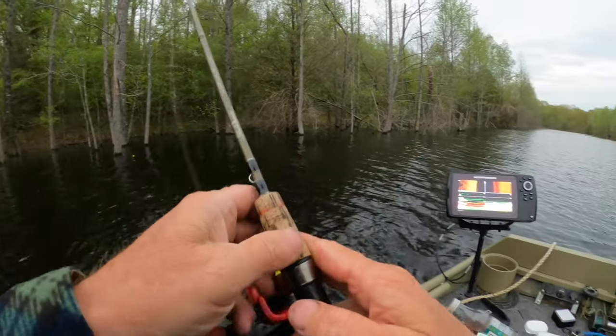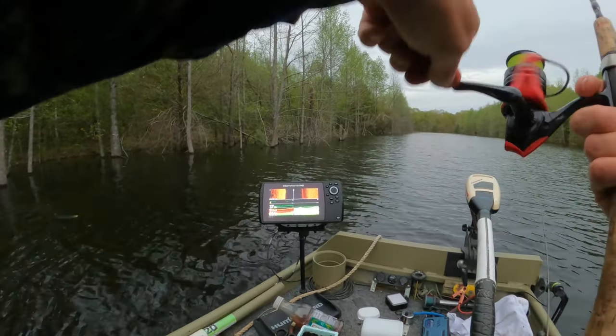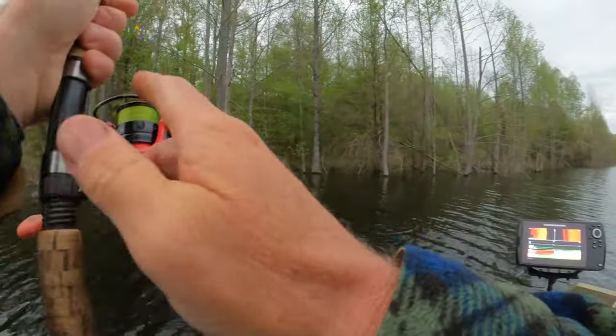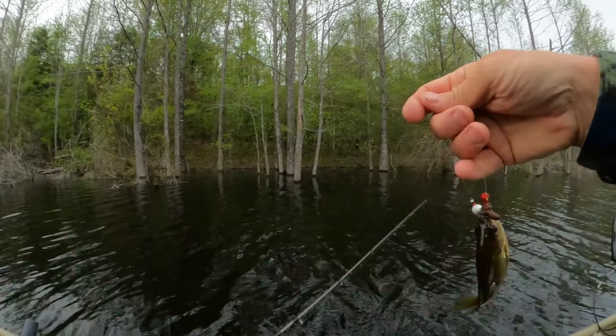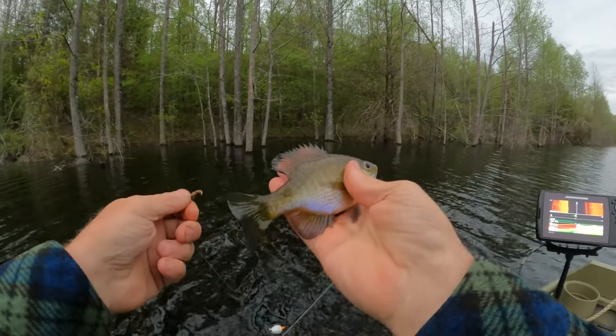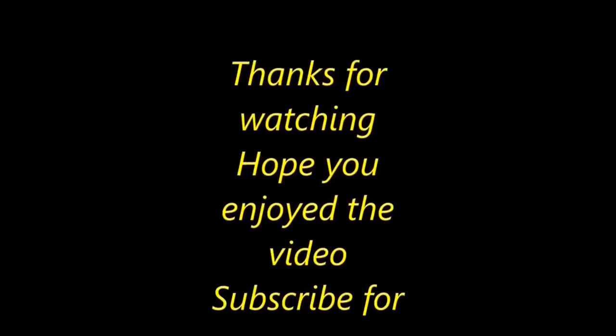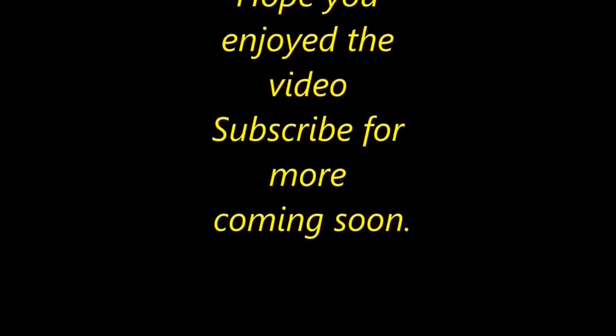I've been looking for them all day. Oh there he is! Yeah, he's had another one. Little guy — pretty, later.